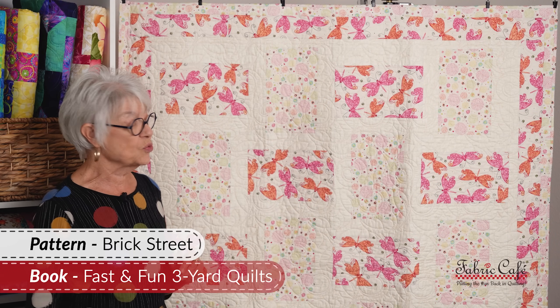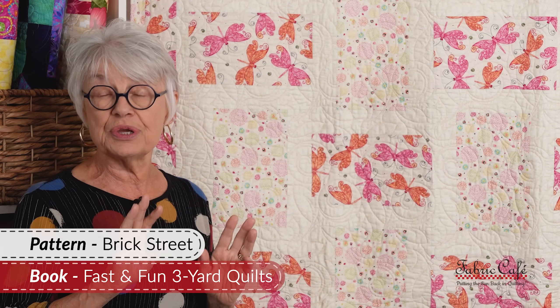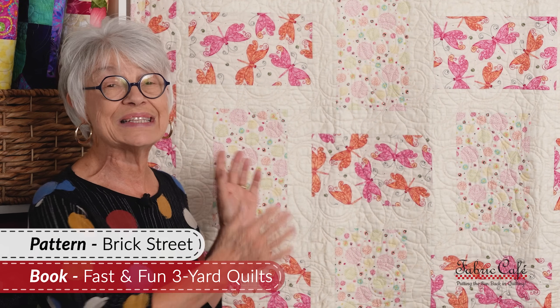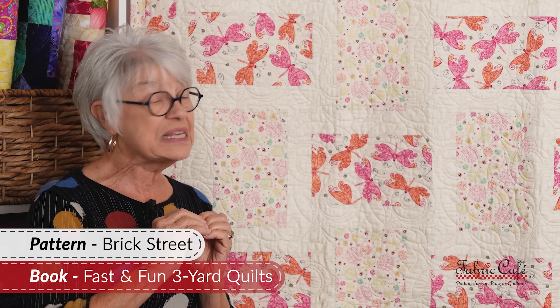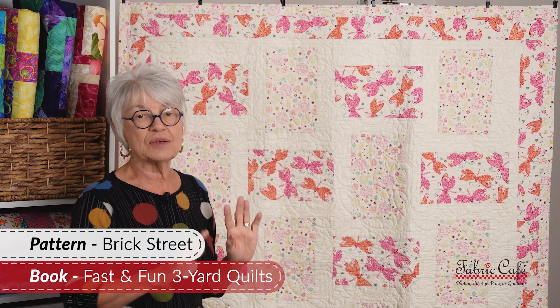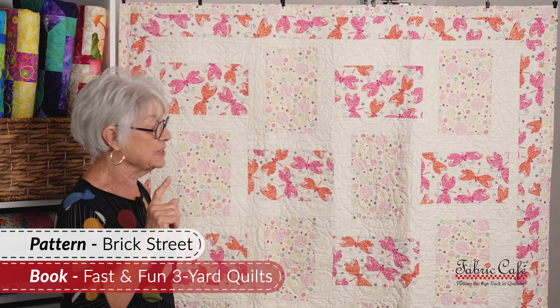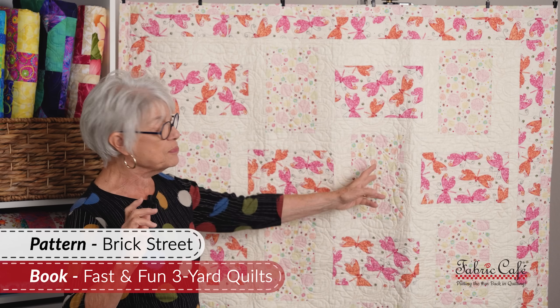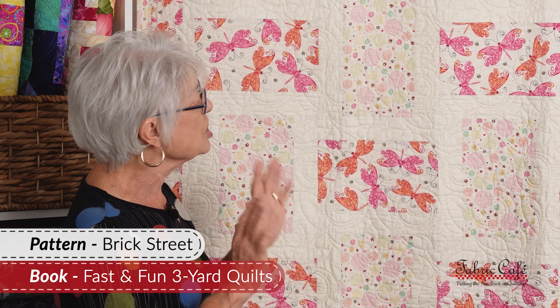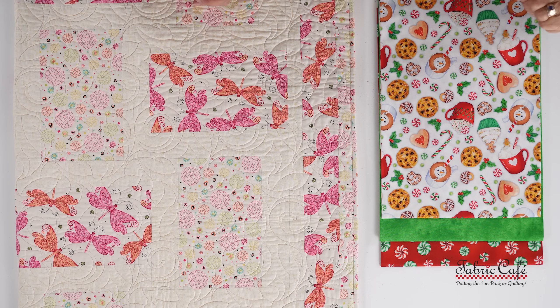Brick Street is a really interesting quilt that makes a good size quilt. The way you utilize your fabric with three one-yard cuts makes a big difference with the size of the quilt — rather than putting all that fabric in the seam allowance, you're putting it on the surface of the quilt. The fabric is scattered throughout the whole quilt. You can utilize a directional fabric in the number one position, but the number three position would not work with a directional fabric. It goes together like a dream, and we have some awesome fabric to show you. This is so cute.